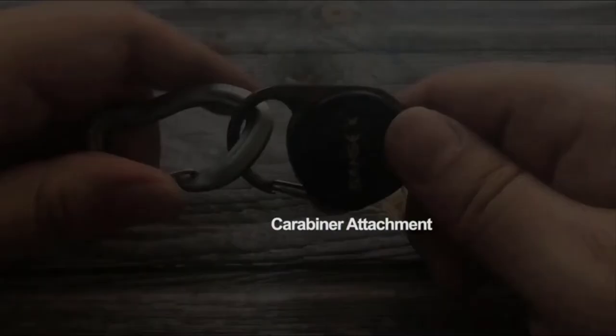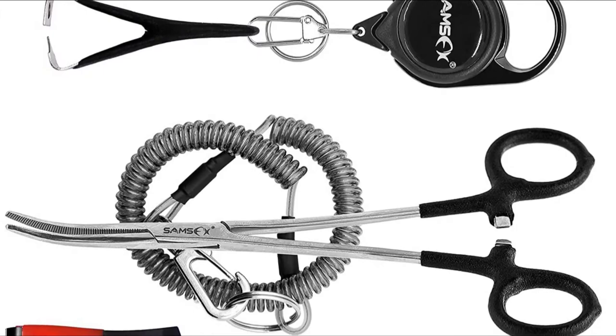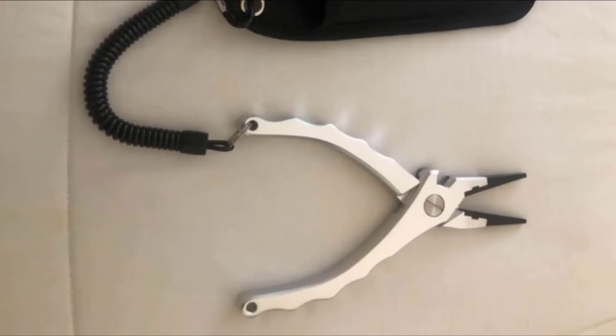The stainless steel is tough and the slim design with slim jaws can reach deeply, even when dealing with smaller-mouthed fish like crappies. Also included in the kit are two retractable lanyards, allowing you to hang these pliers from your waist while you wade out into your favorite trout stream.